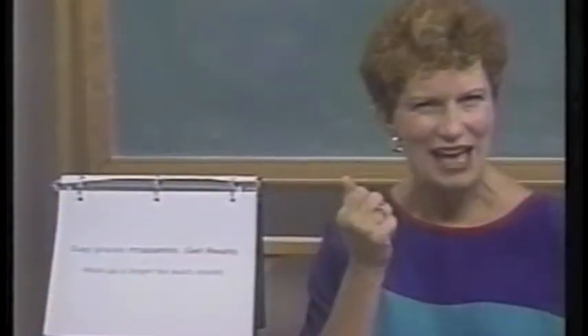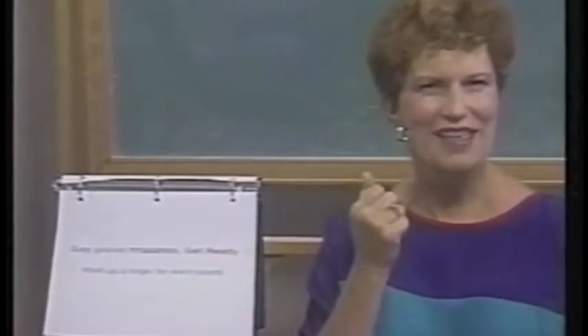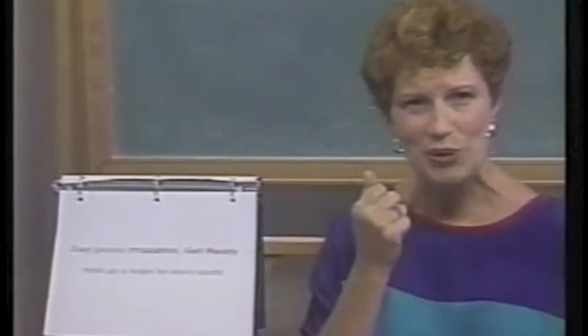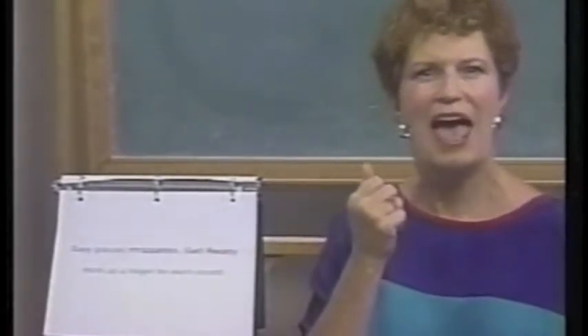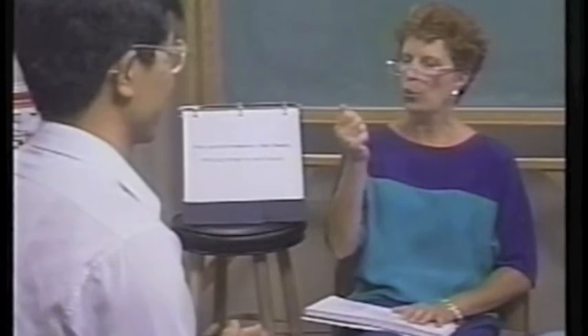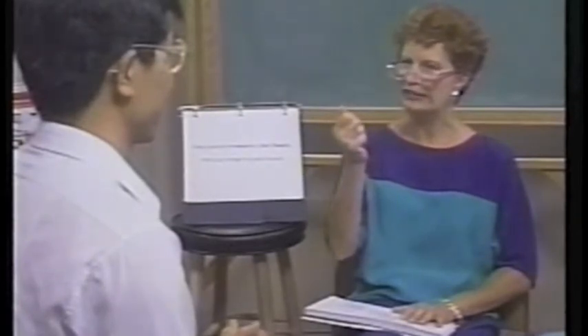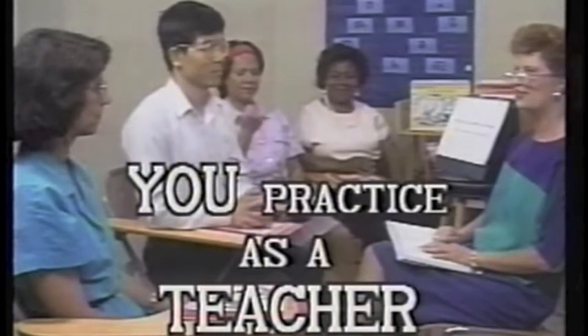Watch how I keep my hand in a closed fist near my mouth, as in the pronunciation format. For this 'say the sound' step, I don't put my fingers up as I say the word slowly. I only put my fingers up after I say 'get ready.' Watch — Lu Chen will be the student.